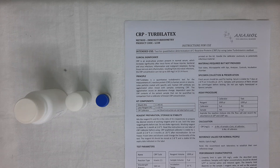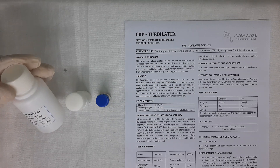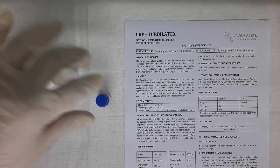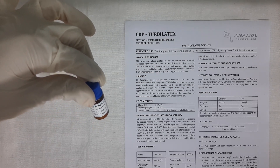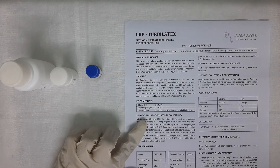First, let's have a look at the kit components. The kit contains 1 bottle of CRP Turbolatex Reagent 1, 1 bottle of CRP Turbolatex Reagent 2, and 1 vial of CRP Calibrator. This calibrator is of a value of 60 mg per litre. The kit also contains 1 instructions for use.